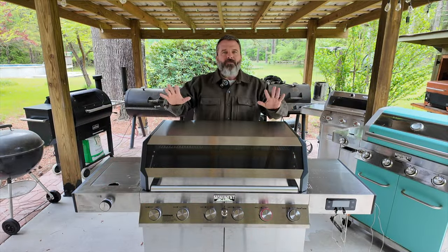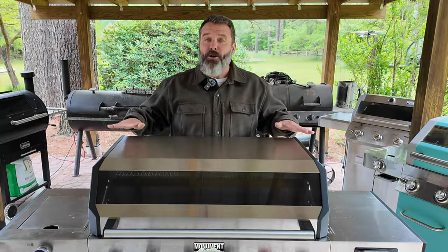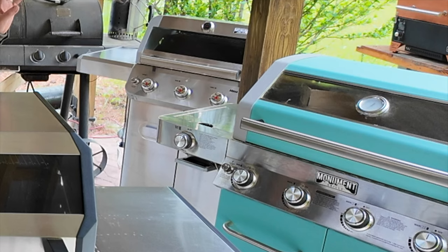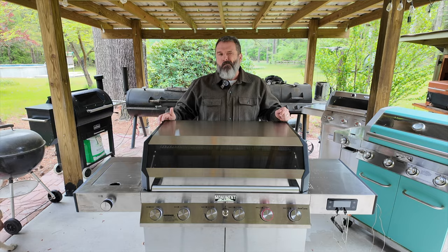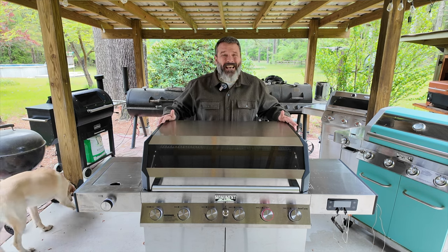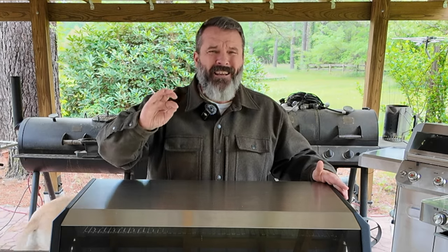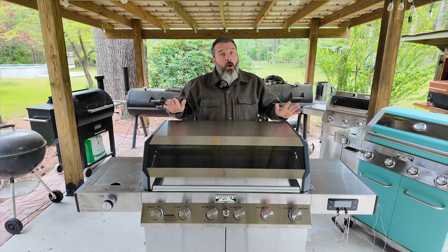In summation, what do I think of this grill? It is a huge grill — you've got to have a reason to have something this large, otherwise other grills in the Monument Grill series may be a better fit. Construction-wise, Monument Grill does a great job building grills, and the price point is perfect — competitive with Weber but at half the cost. Overall, two thumbs up from Teach A Man To Fish. Please click like, subscribe, share, and come on back for more.